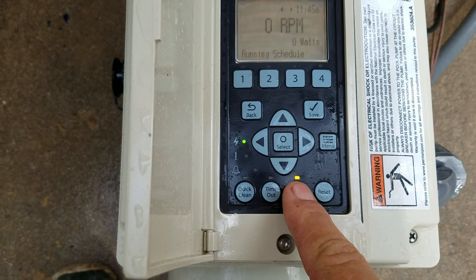You see the light above my finger? That's the green light that lets you know the pump is powered up. You can look at the screen above — you can see it says 'running a schedule.' Right now, the schedule is not requiring anything to happen because it's outside of its time frame. It says running schedule, nothing's happening, zero RPMs, zero watts, and it shows the correct time above.